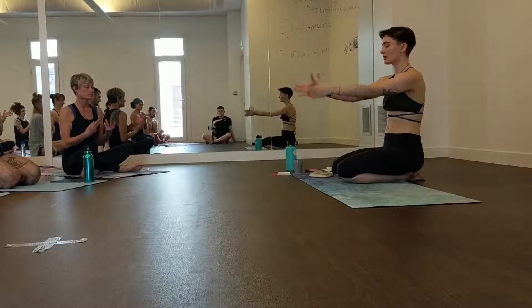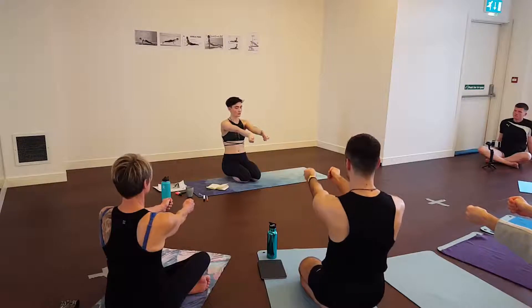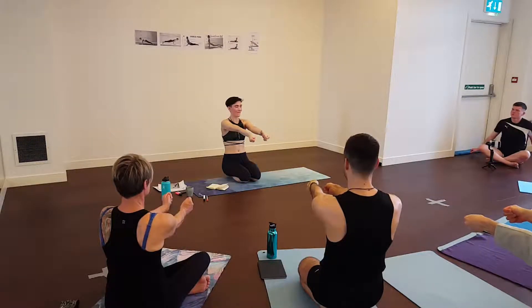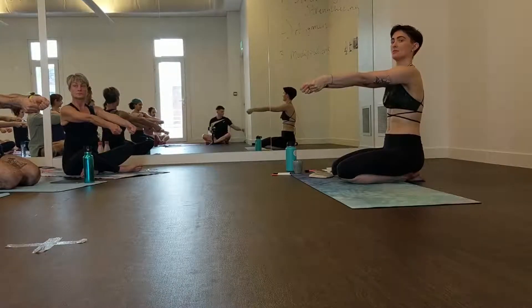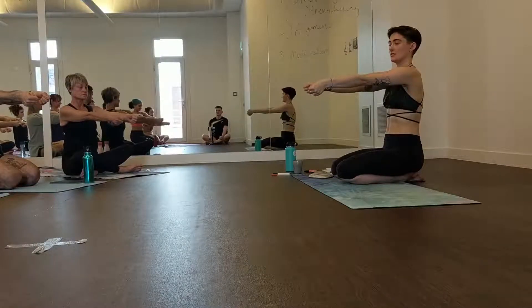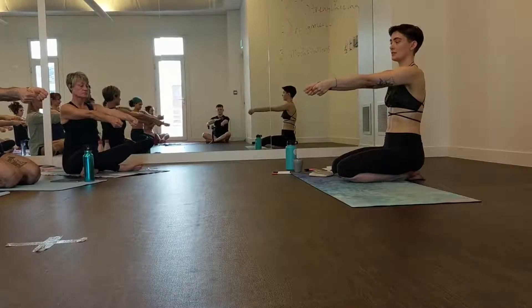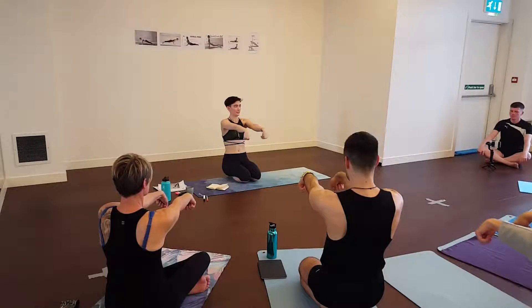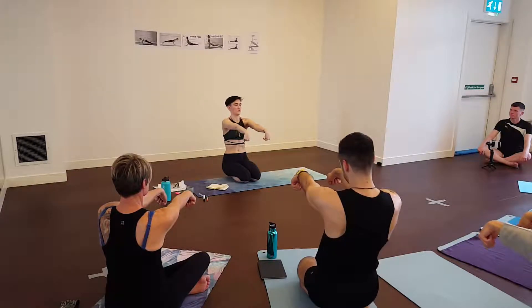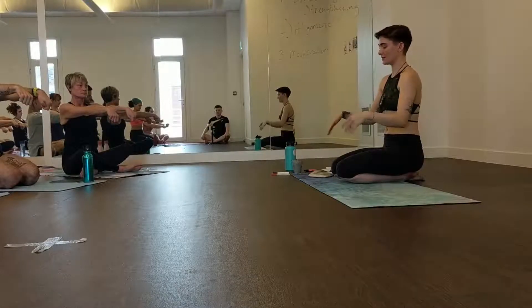The next one: clench your fist with your thumb on the inside. Turn your palms to face each other and move your knuckles down. Get your arms straight and move your knuckles toward the ground. You should feel it all up the forearm. Then turn your palms to face the ground and move your wrists down — like you're trying to reach the heel of your arm bone forward. Give the hands a little shake.